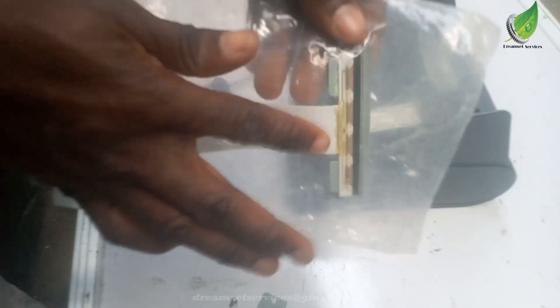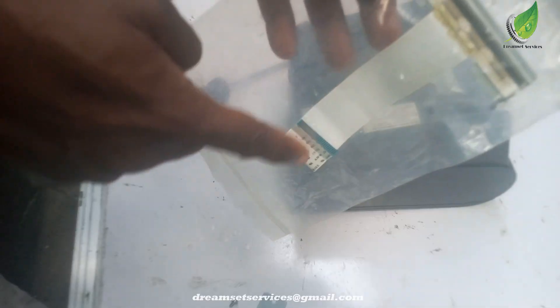So here is the printer that I'm going to be replacing it with. You can see, this is the face and that is the flex.